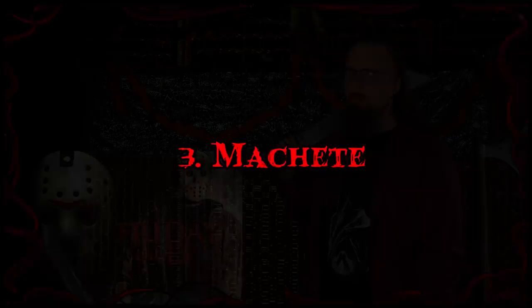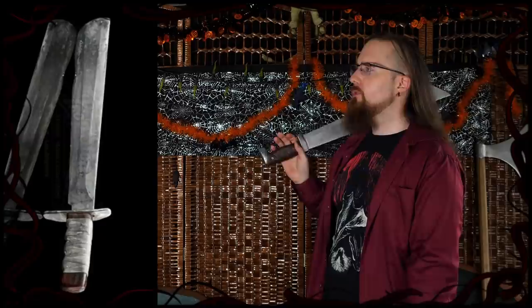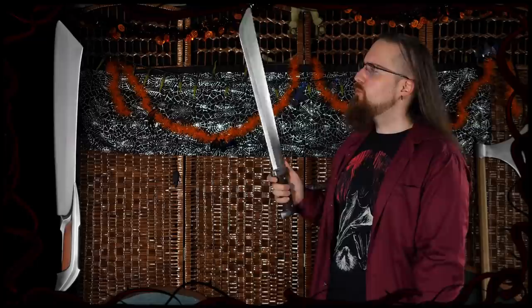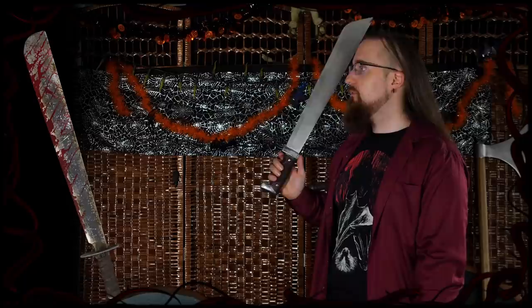Onto the machete — Friday the 13th. Jason has used all kinds of objects in his bloody campaign against horny teenagers, but he keeps coming back to the good old machete, for good reason. Now there's a good amount of variety. The one in Freddy vs. Jason even has a guard. The design from Jason X looks like a parang machete. This really blurs the line between tool and weapon. There are martial arts systems using machetes. Depending on the type, it can favor either speed or power — usually a good amount of both. Highly effective in slashing and cleaving.